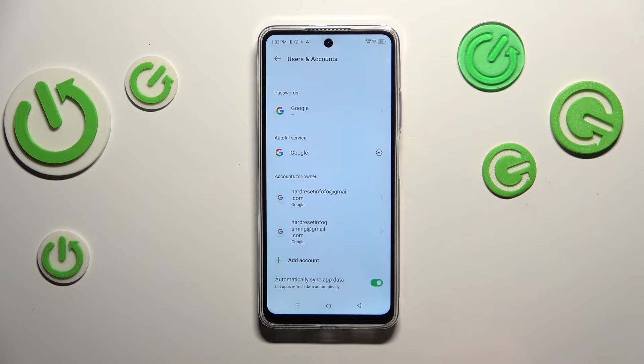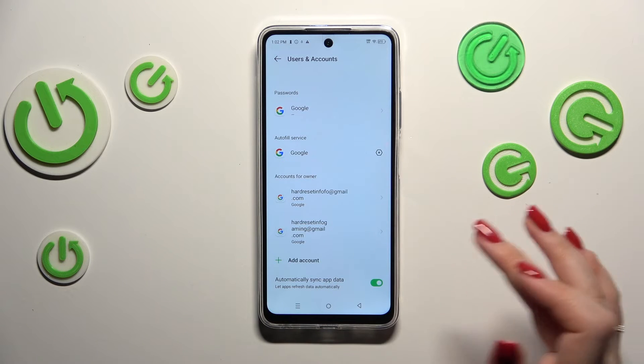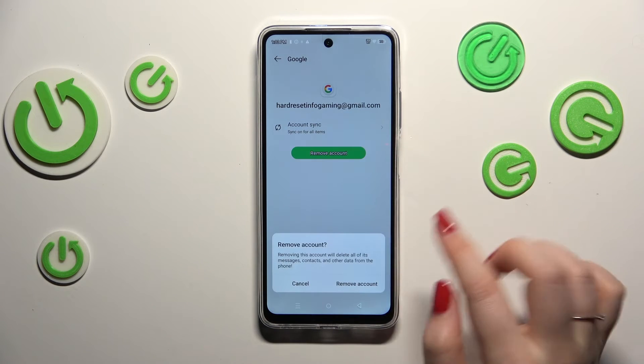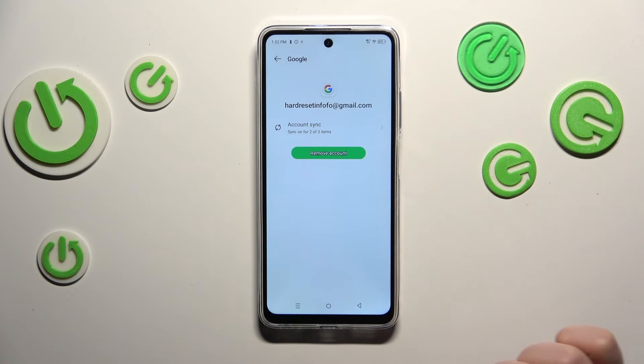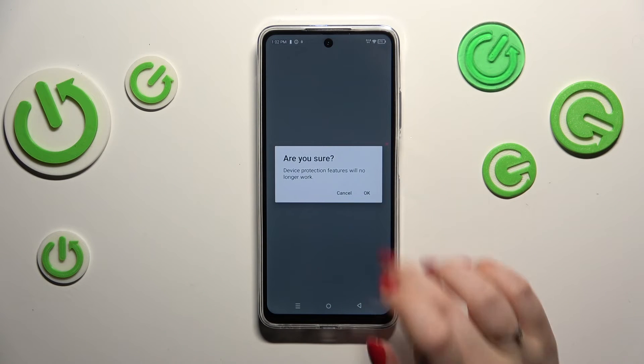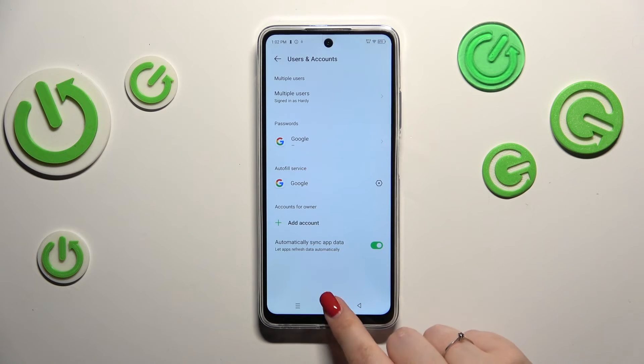Let's tap 'I Agree' after reading, and as you can see, we've successfully added our Google account to this device. We can also remove the account — simply tap on it, then tap 'Remove Account' at the bottom and confirm. As you can see, it will immediately disappear. Sometimes you'll need to confirm again with your lock screen.